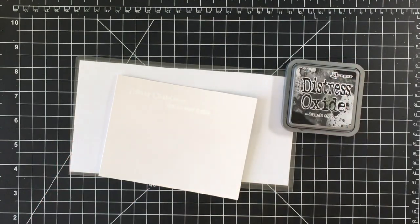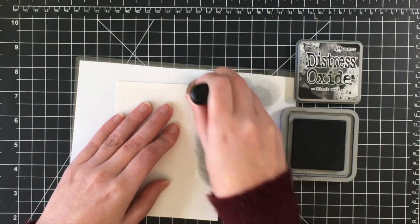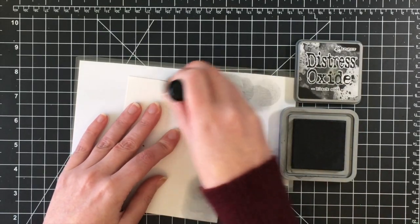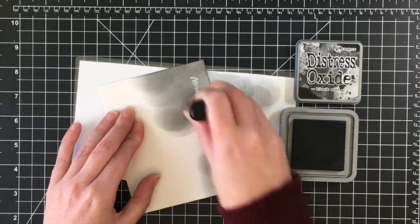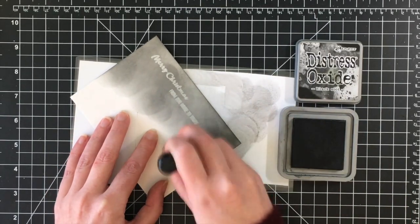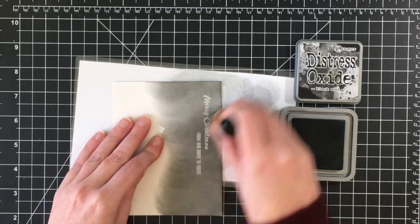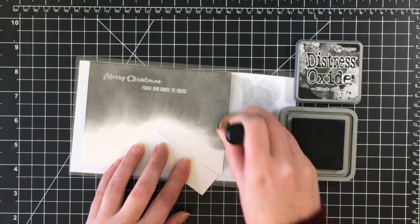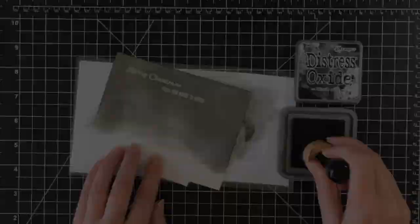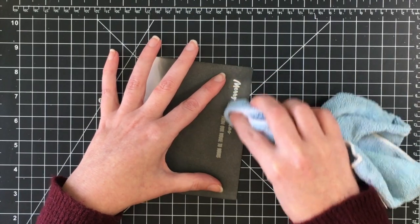I'm going to add some Black Soot distress ink to the sky, using a piece of laminated cardstock which I like when doing distress inking. I do a number of layers of Black Soot. There are a number of things I would have done differently if I were to do this card again — I probably would have just used black cardstock or a piece of patterned paper for the sky instead, to save yourself some trouble.